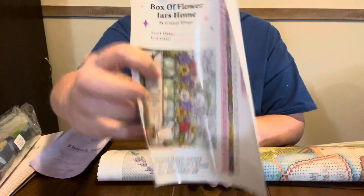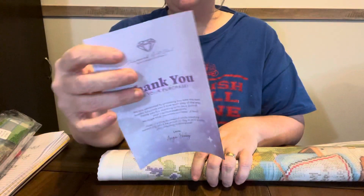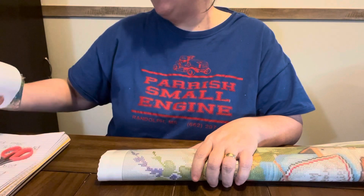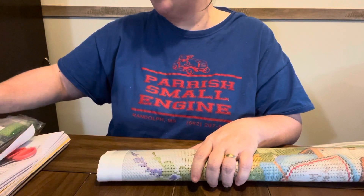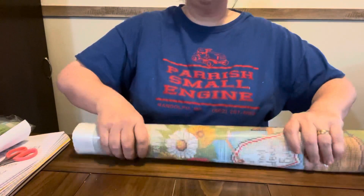Here is the sticker. You also have in here a thank you card where you can scan and get extra off on Diamond Art Club's website. I have never ordered off of Diamond Art Club's website — I have ordered off the Amazon Diamond Art Club store, but I have never ordered off their website.